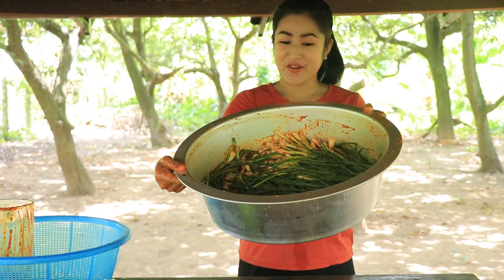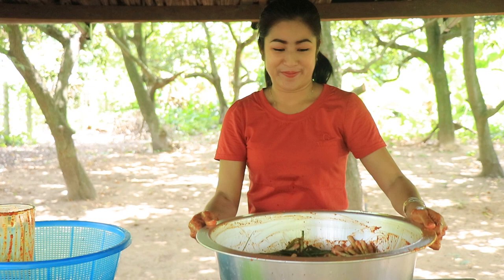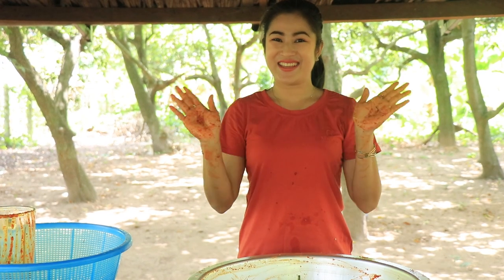Green onion kimchi — it's done. Bye bye!